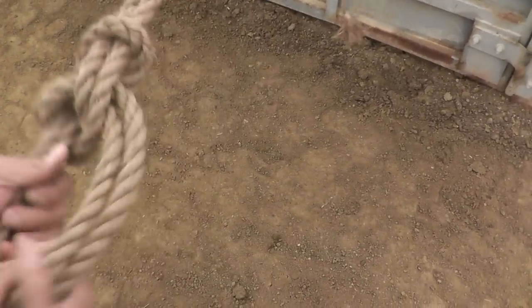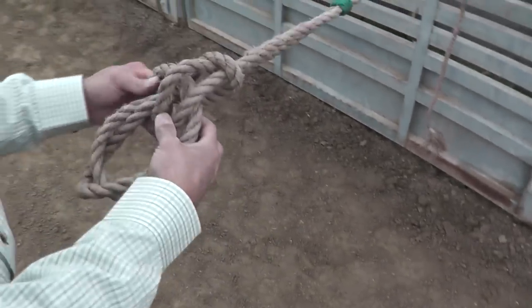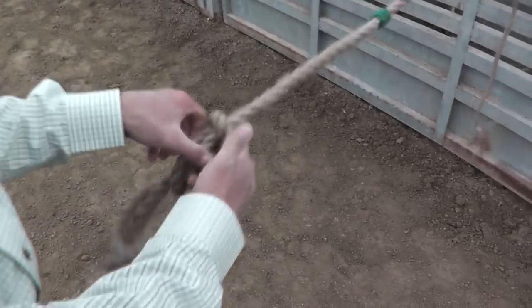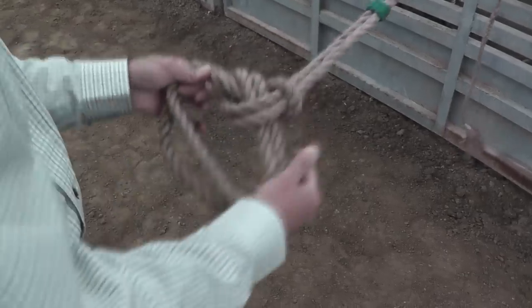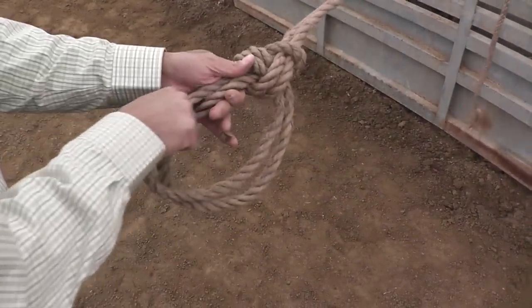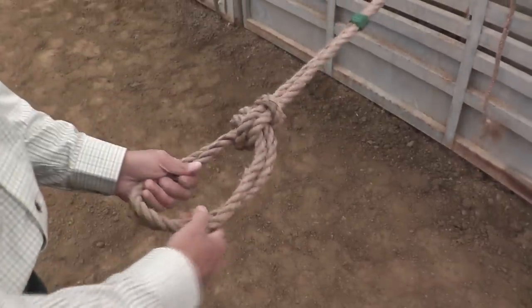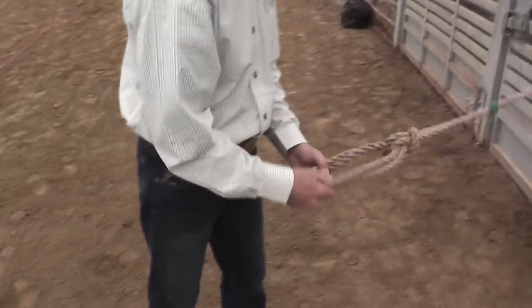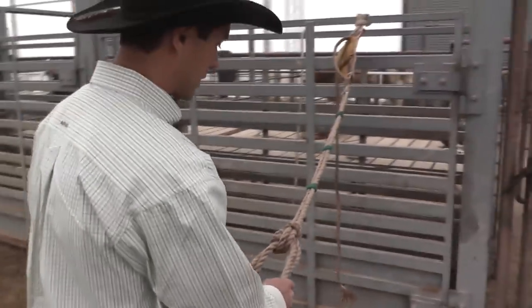Pull those through and straighten everything out, getting everything laying so that it's somewhat flat. Then you can adjust it however big you need — pull things through here. It's just a matter of practicing and playing with it to get it to where it lays flat. Keep it nice and straight.